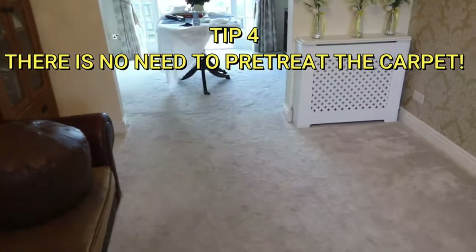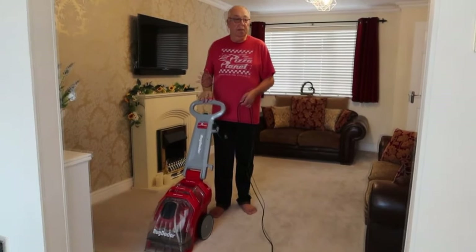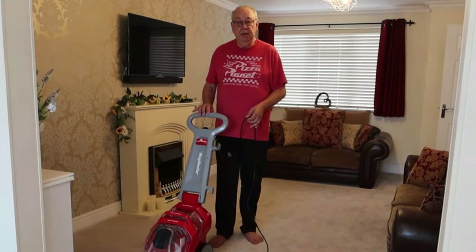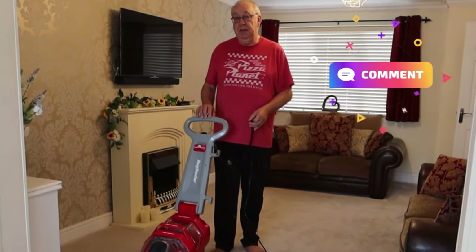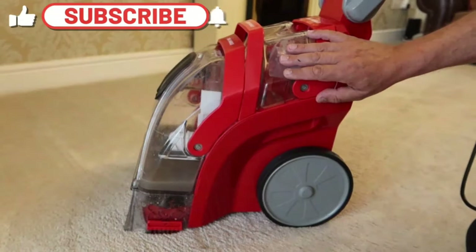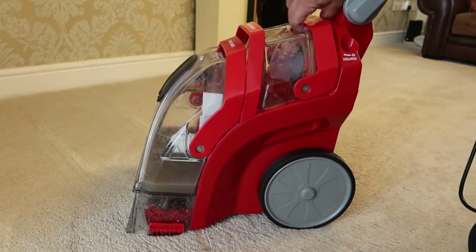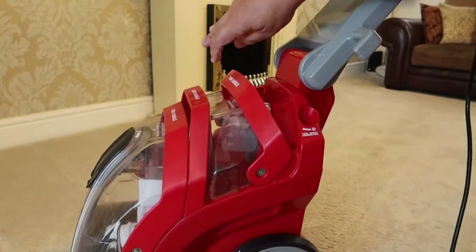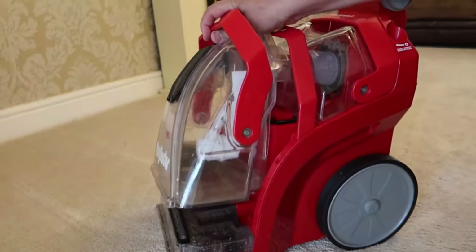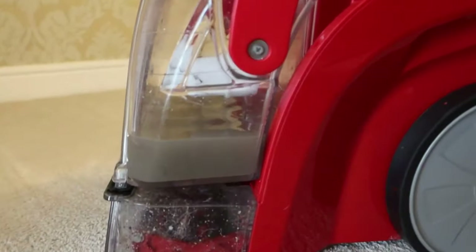I think it's time to get started. I've made some of these videos before and this one's been updated. There are two questions I get asked the most: the first one is how fast you go when you're walking — remember you're going backwards with this. The second one, which I'll leave right to the end of the video, is what does the water look like that comes out of these machines after you've shampooed your carpet. We'll check that out at the end of the video so you can see what was actually in it.